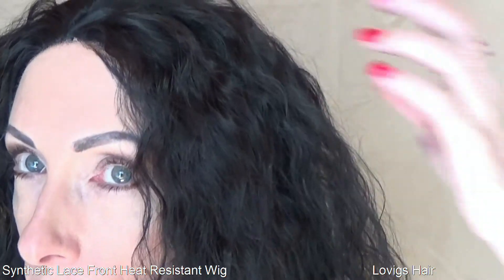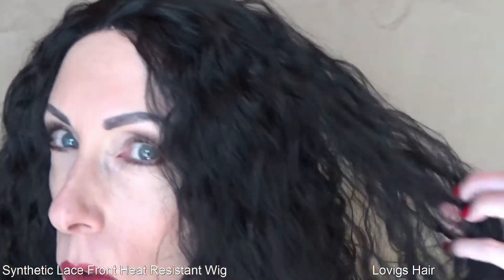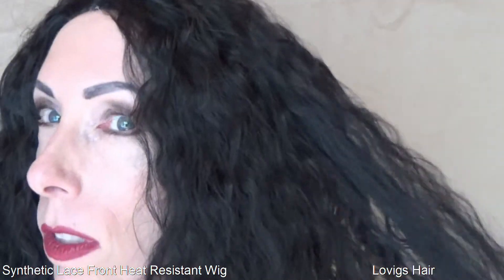Let's talk about this color. The color is 1B — a natural, solid black with no other colors mixed in. Very beautiful. Because the synthetic fiber is heat resistant up to 350 degrees, you can flat iron this wig, add more curls, add different waves — whatever your heart desires.